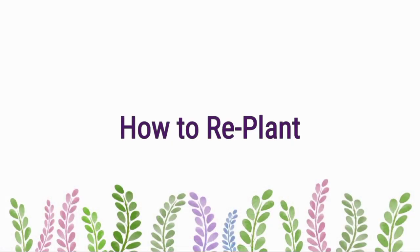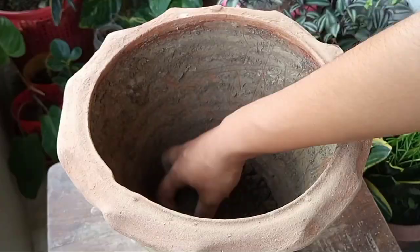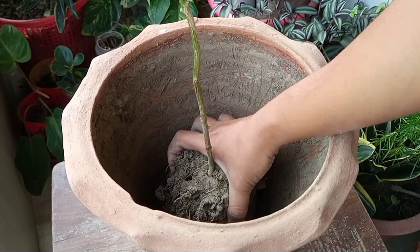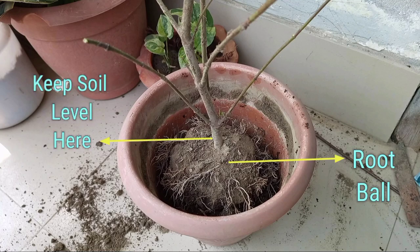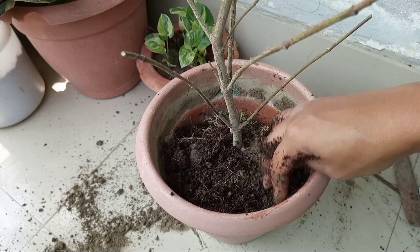Now let me show you how a plant should be replanted. First, fill half of the pot with the potting mix, and then gently place the plant in the center of the pot. Then fill the rest of the pot. During planting, avoid burying the plant too deep into the soil, as well as too high above ground level. Always keep the soil level near the base of the plant.